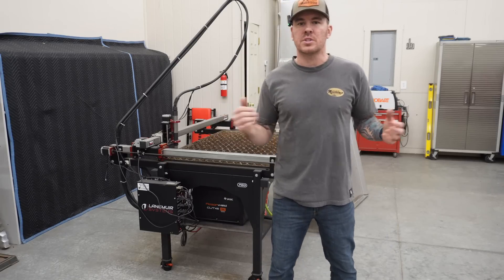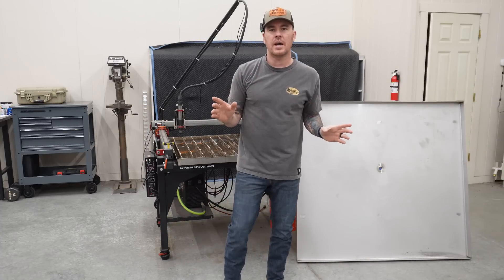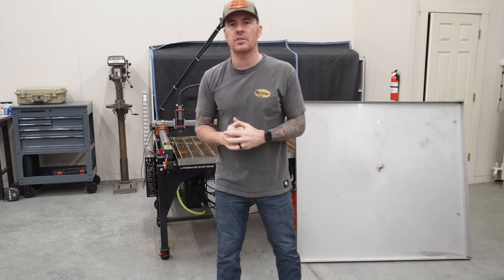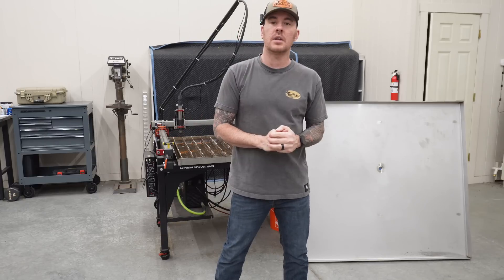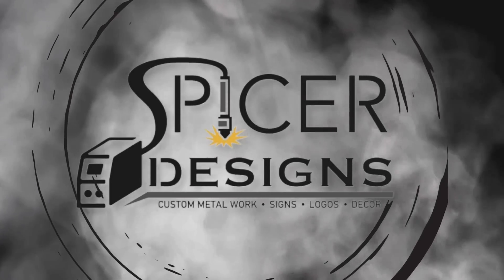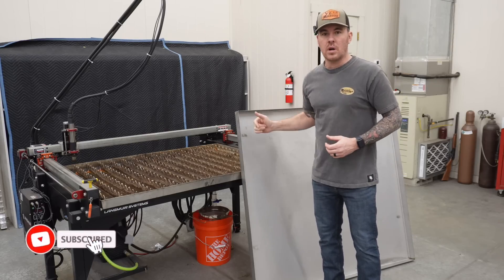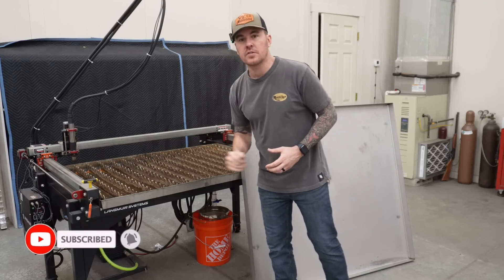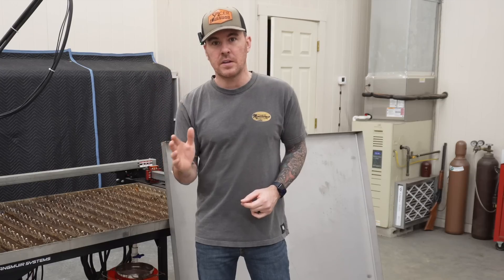Hey everybody, Kyle here with Spicer Designs. Today's video we are going to be upgrading the water table on my Langmuir Crossfire Pro. This is something I've been wanting to do for a long time and finally going to do it.